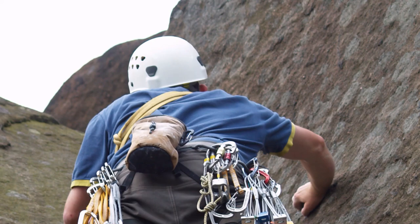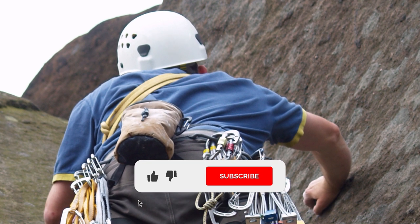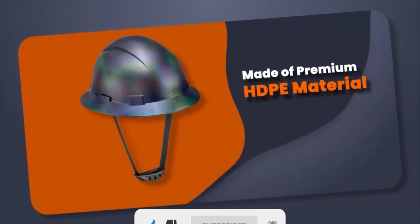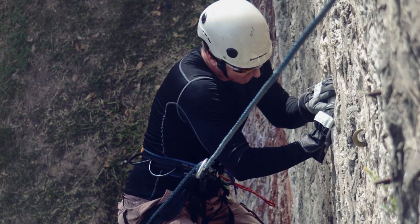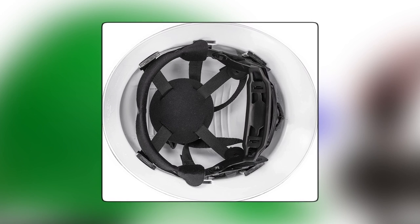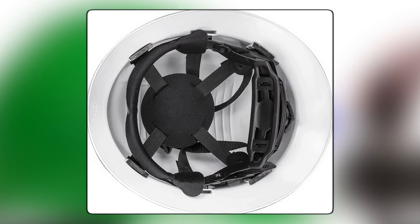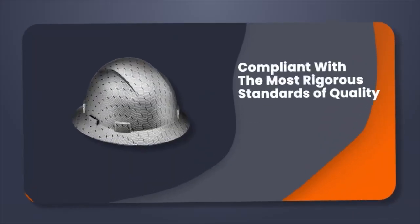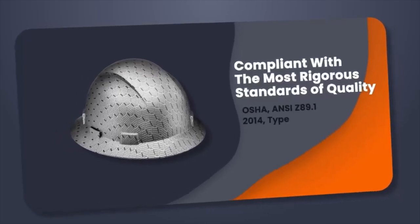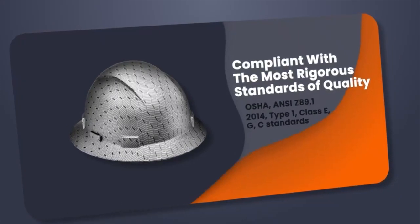Acerpo Full Brim Hardhat. The Acerpo Full Brim Hardhat is designed to provide reliable protection for your head on the job site. Made from premium ABS material, it is stronger than standard HDPE and lighter, making it ideal for extreme environments. The padded harness, adjustable four-point ratchet suspension, and replaceable soft brow pad ensure a comfortable and secure fit, even during long periods of wear. Additionally, this hardhat meets all OSHA requirements, passes impact and dielectric testing, and is compliant with ANSI Z89.1-2014, Type 1, Class E, G, and C standards.